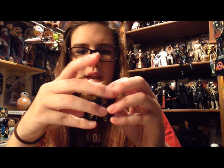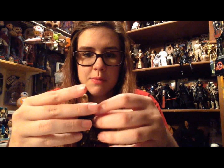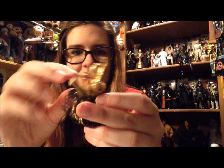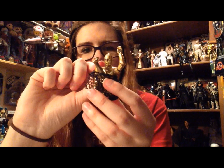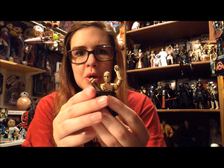It fits decently well — the pieces kind of fall out sometimes, but you can kind of see how it works. With a little bit of playing around you can get it to look really cool. I think it's super cool that you can just dismantle C3PO like this.